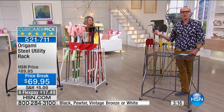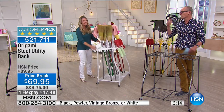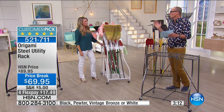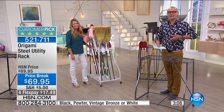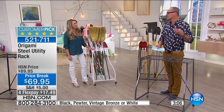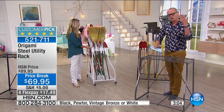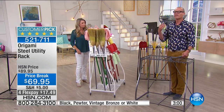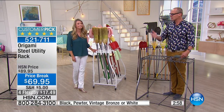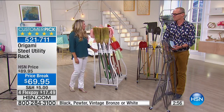Tracy and I have had a few shows where viewers called in and said they bought one Origami just to see if it was as good or as easy to assemble as shown on screen — and then came back with five, six, seven, eight pieces. Because they are sturdy, they are strong, they are beautiful, and very useful. That's why they all become customer picks.